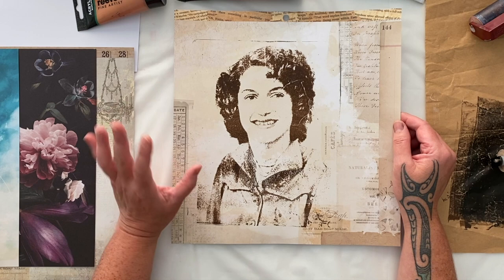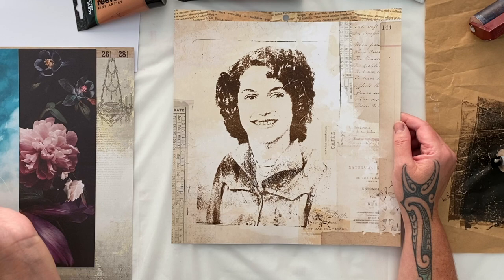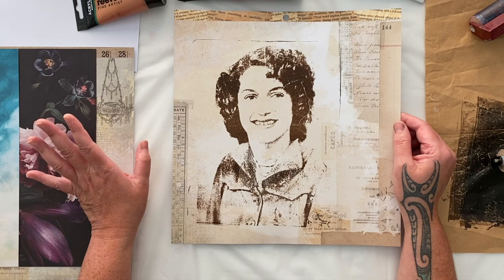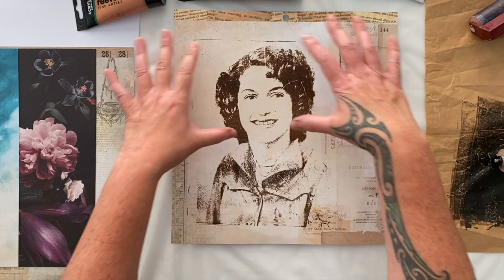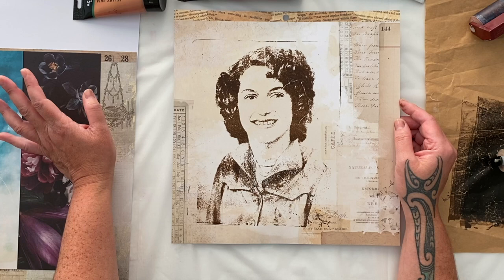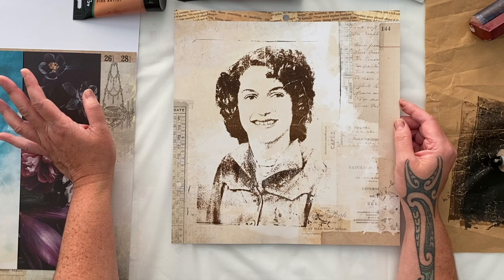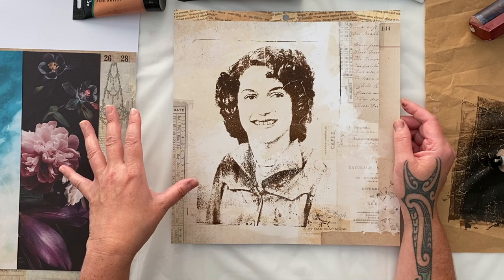I have experimented with both black and white and color laser prints from my office stationery, and the color ones work every time — even if your original image is black and white, I still get them printed in color. The black and white copies I tried did not work at all; they completely absorbed the paint and didn't do the transfer process. So if you're using black and white printed images from your office shop and it's not working, that is why. You have to use a color printed image. It may not be the same for where you're getting yours done or your printer, but for me the color laser print from the office shop works every time.